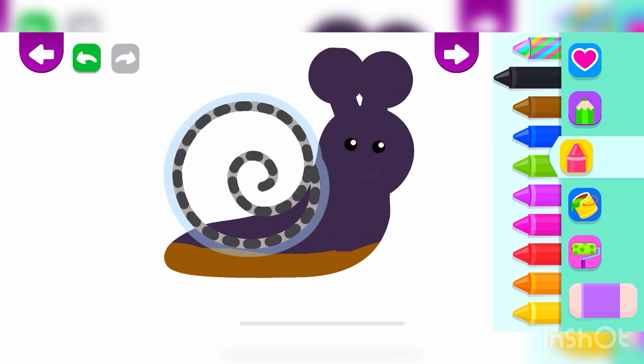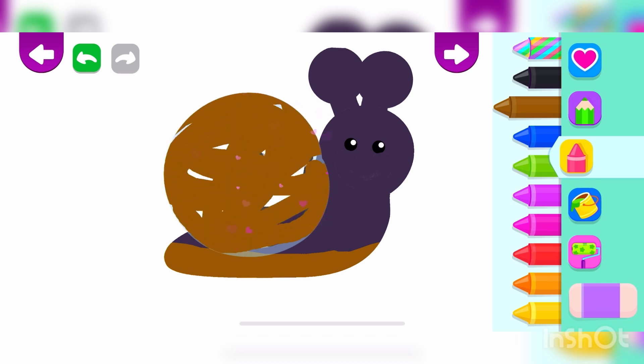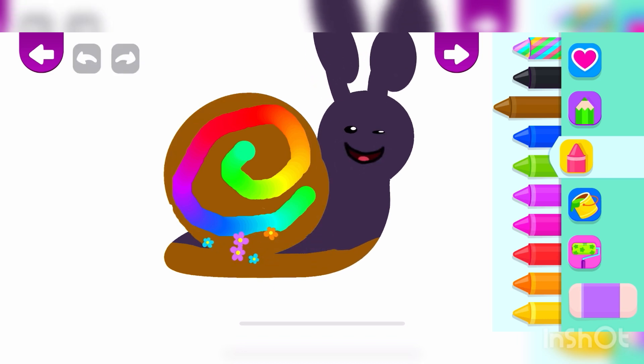Now, draw a shell for your snail. A long swirl. Brown. Black. Brown. Brown.